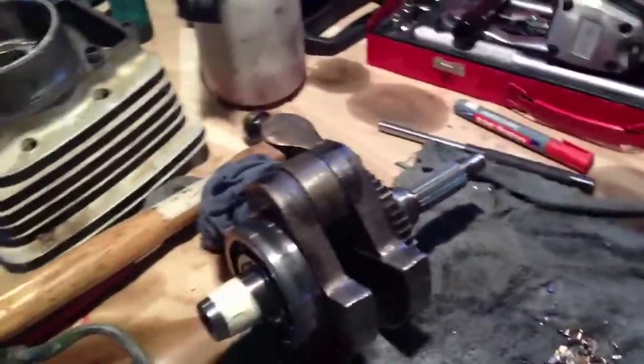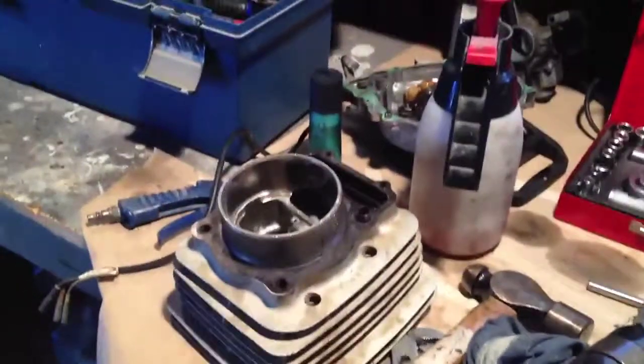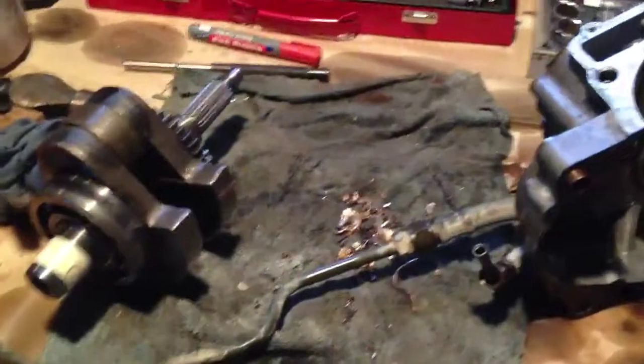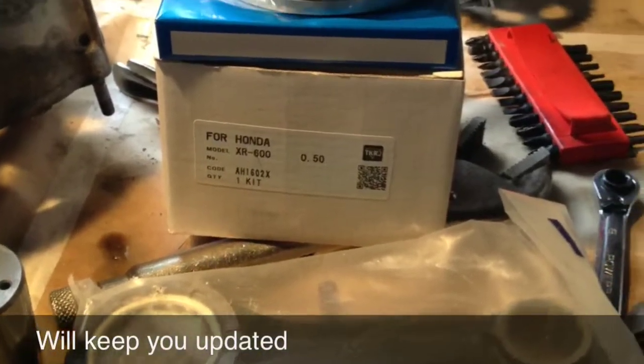And that's it — major job cleaning. These bits are going to the engineers Monday, so I should get them back towards the end of the week, when I get my gaskets I suppose. Thank you very much.